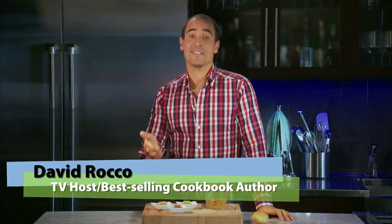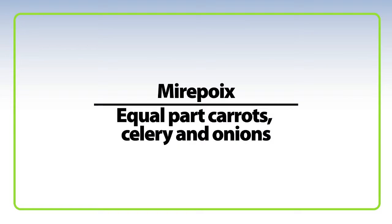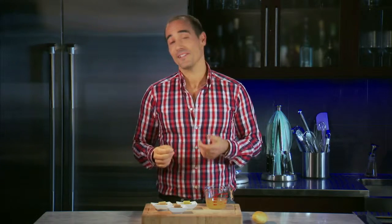The French word bouillon translates simply as broth. It can be any broth made by cooking mirepoix — equal parts carrots, celery, and onions — with poultry, meat, or fish in water. The liquid that is strained off after cooking is the bouillon, and it can form the base for soups and sauces.